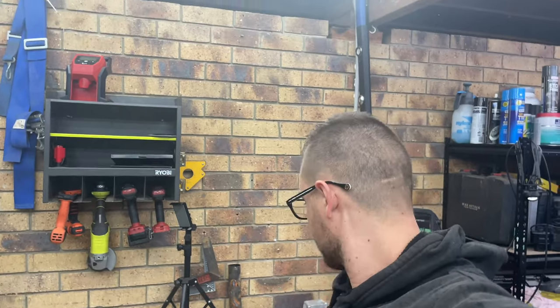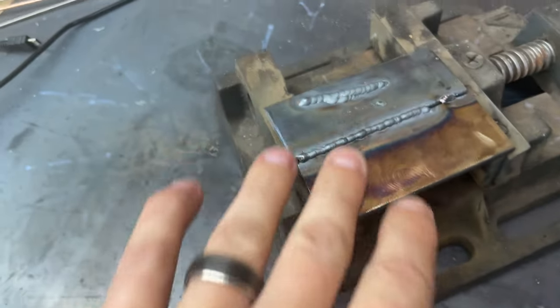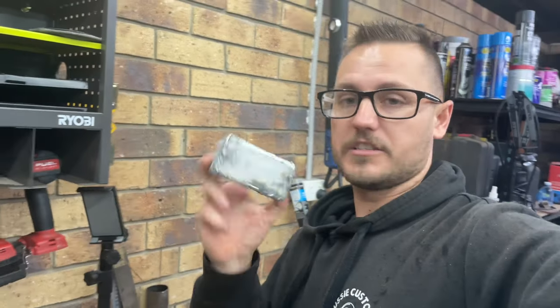Hey guys, welcome back to Aussie Custom Garage. The weather's pretty rough here on the Gold Coast at the moment — crazy weather. So today I'm playing around with the TIG welder, finally figured out some of the settings issues. I did some practice welds just before I left home for dinner, so I know I need a little bit more amperage. Using a 2.4mm tip, I'm going to attempt to make another one of these little cubes out of mild steel. If you guys like this sort of content, don't forget to like and subscribe.